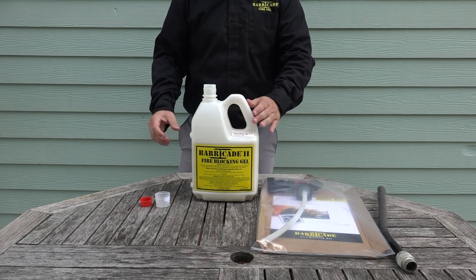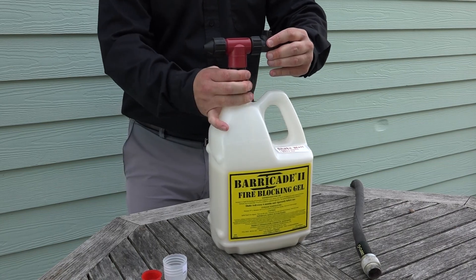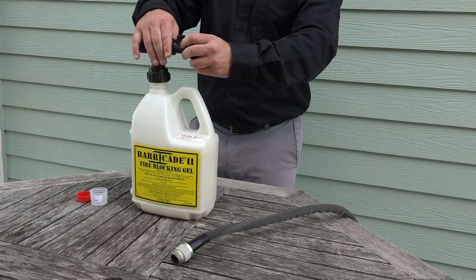Next, remove the applicator from its packaging and place the applicator in the container, making sure that the pickup tube goes inside the bottle. Screw it down tightly to make sure no product leaks out.